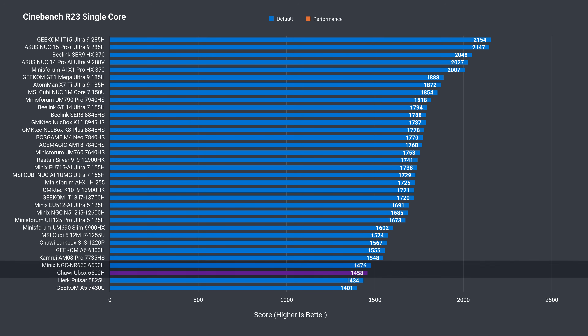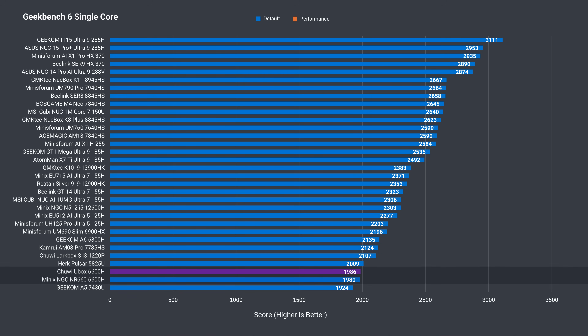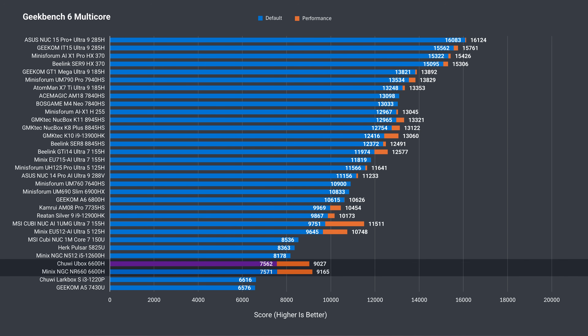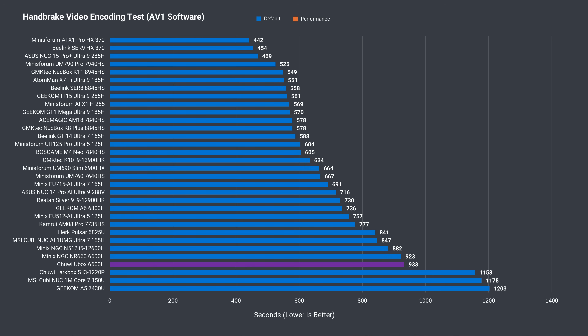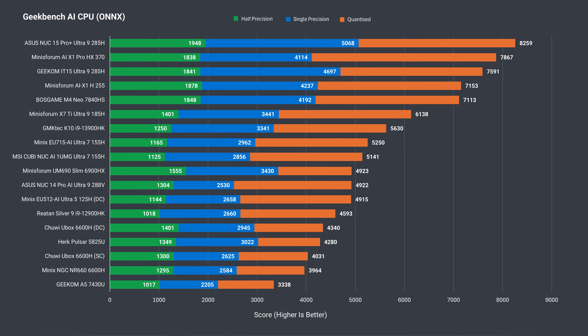Cinebench single-core performance is as it should be for a 6600H, which is near the bottom of the chart. Adding a second RAM stick gives a slight boost in both single and multi-core performance. Geekbench single-core also benefits from two sticks of RAM, still near the bottom of the chart — not surprising, considering the price tag. In multi-core, the Chewy does a bit better once running in dual-channel memory configuration. In H.264 CPU video encoding, it just beat out the Minix, and with AV1 coding it had a nice win with two sticks of RAM. Moving on to AI CPU performance, it's again near the bottom, with dual-channel memory increasing performance a bit further.